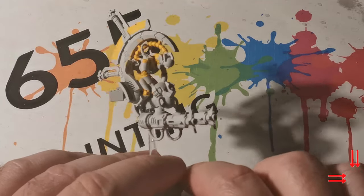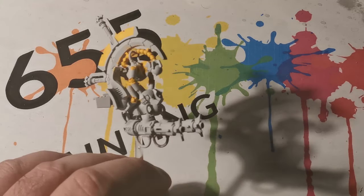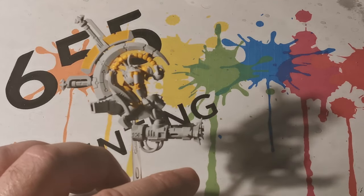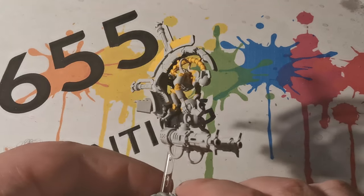Today we are going to paint the Necron Tomb Blade. I have started off with a white undercoat because I am going to be applying a fair bit of yellow onto parts of the miniature, and initially I am using Uriel Yellow.